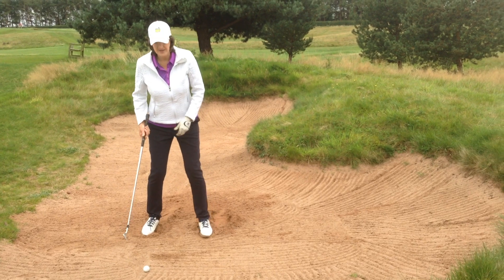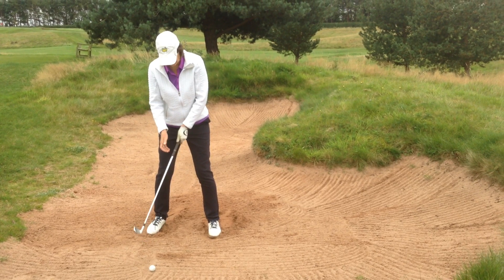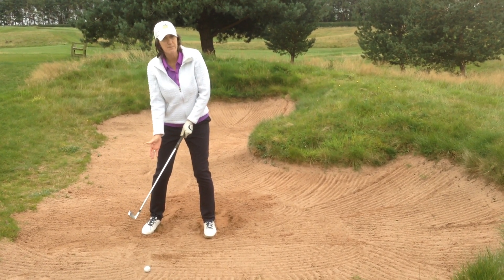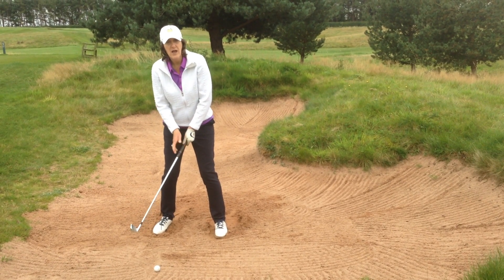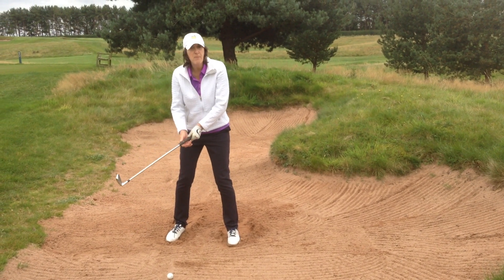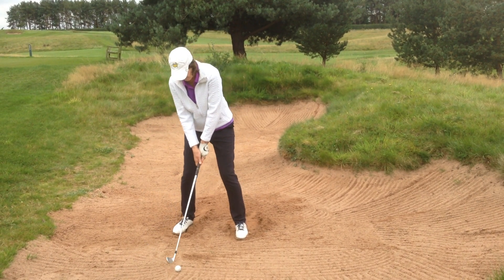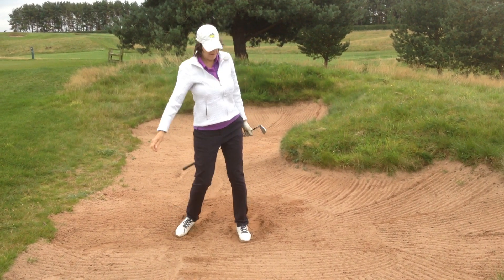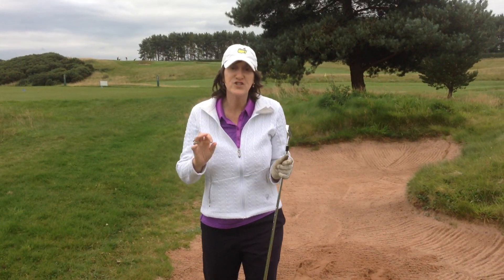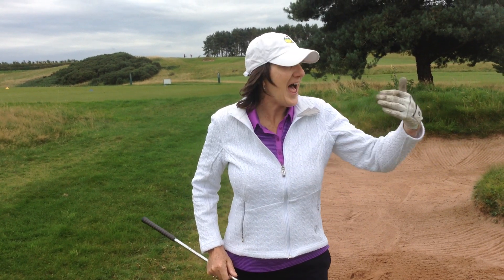Stable base. Top of the grip. Slightly back in the stance — because that gives us a more descending blow, a steeper angle into the ball. 85% of your power. And lastly and most importantly, this little tensing of the forearms. If you carry out those little checkpoints, you will find escaping from these fairway bunkers and making a decent distance down the fairway considerably easier.